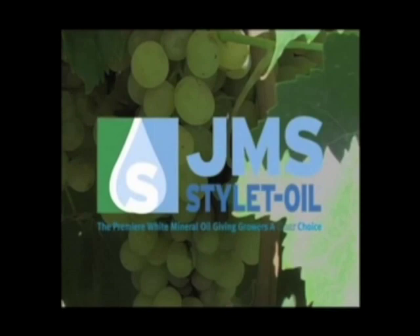Including stylet oil in your crop management rotation is an environmentally safe and effective way to protect your grapes against mite infestation. Be sure to visit www.styletoil.com today.